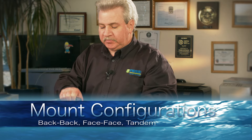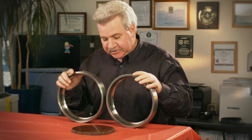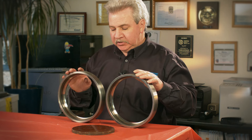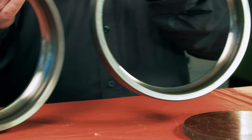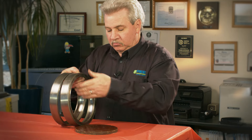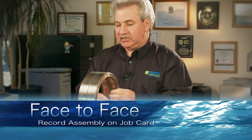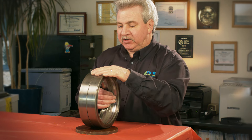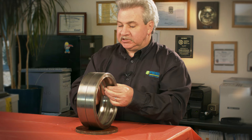These are two thrust bearings that have been dismantled. What I want to show is the importance of, when you're disassembling, how to draw a picture or take a photo showing how the bearings were originally put together when you disassembled the motor. If we put the two narrow parts of the bearing together like so, that is a face-to-face configuration. A good way to document this is to lay the mount on a table, place the bearings beside it, and take a photo. You can't go wrong.